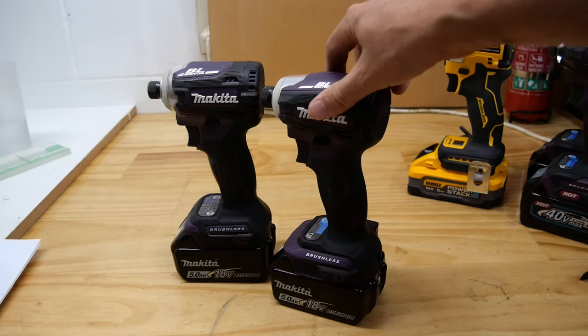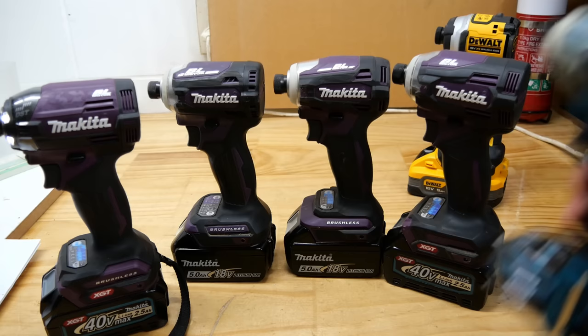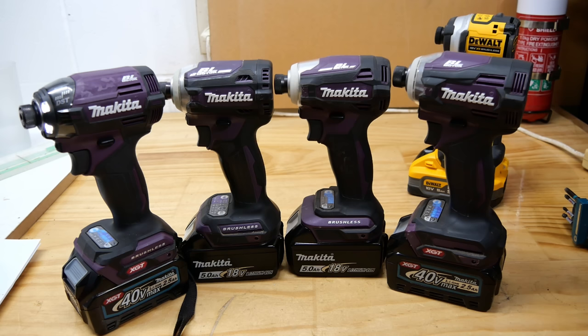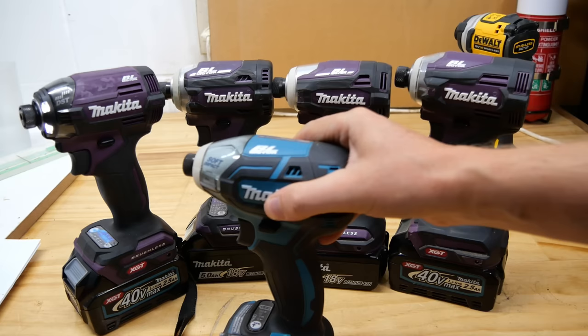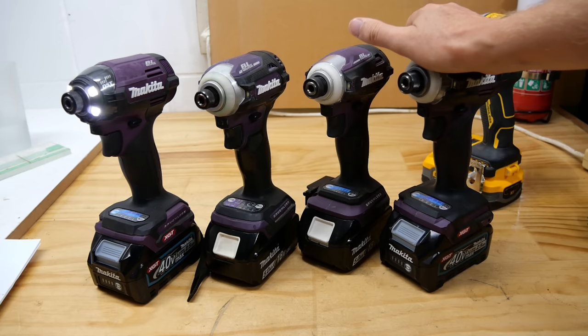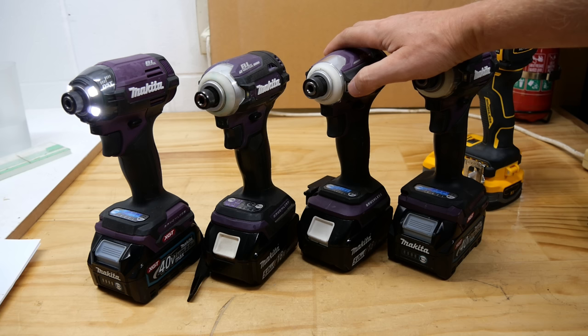You've no doubt noticed that all the impact drivers in this video are not your typical Makita teal color. These are JDM impact drivers — Japanese Domestic Market — made for Japan, and they come in a range of different colors each year: authentic purple, DeWalt yellow, red, olive green, black, and the standard teal. All of those will be available on the new DTD173 when it becomes available, and when I've got one in hand you guys will be the first to know.